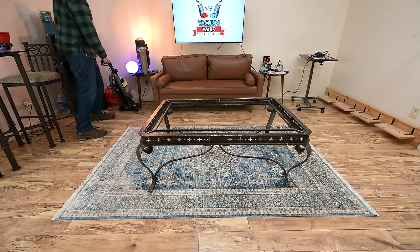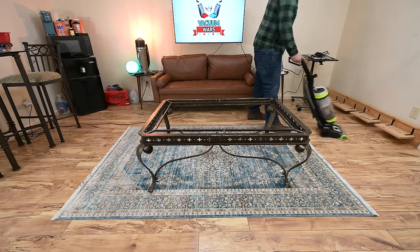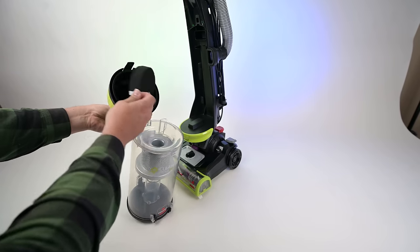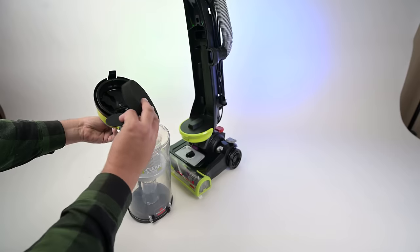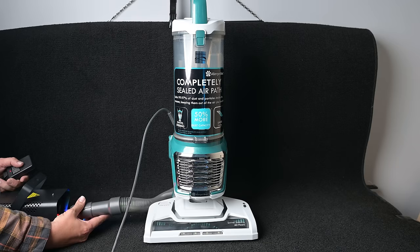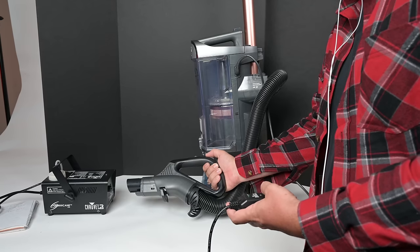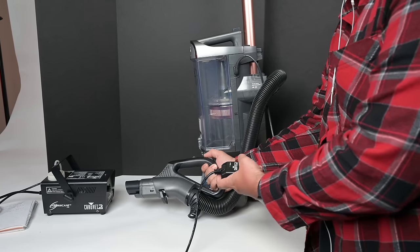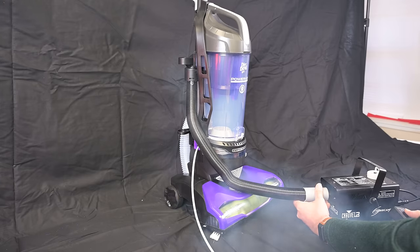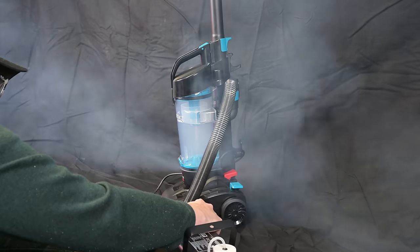Of course it can't all be good stuff, so what are the problems with buying a vacuum this cheap? For me it's mostly about filtration — this is where my snobbery comes in. I love sealed HEPA filtration systems on vacuums where you won't be smelling anything when you vacuum. The CleanView Swivel Pet doesn't have it, but I don't know of a single vacuum in this price range that does, so it's hard to knock off points.